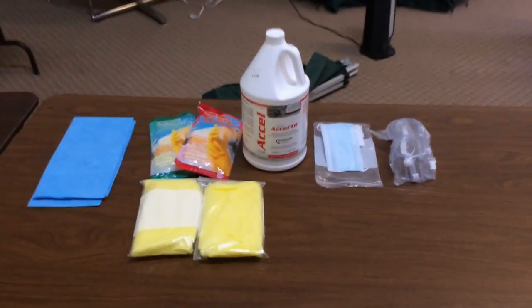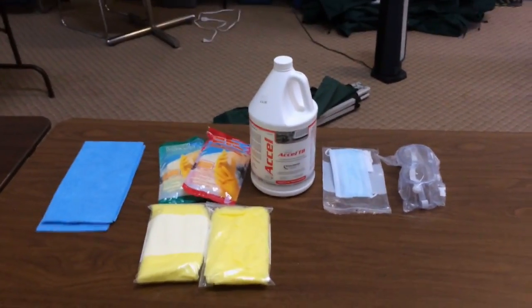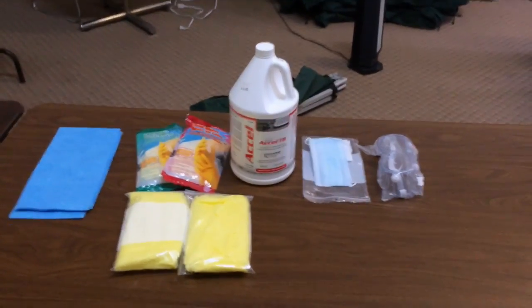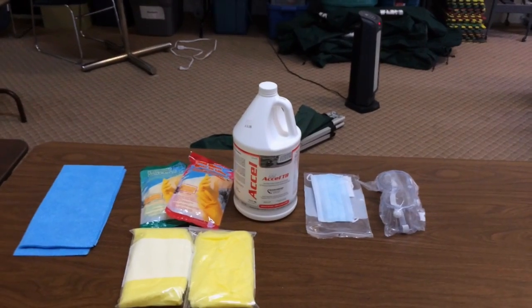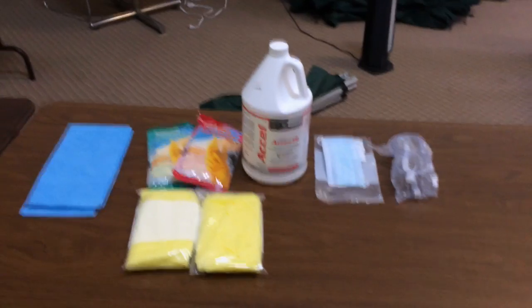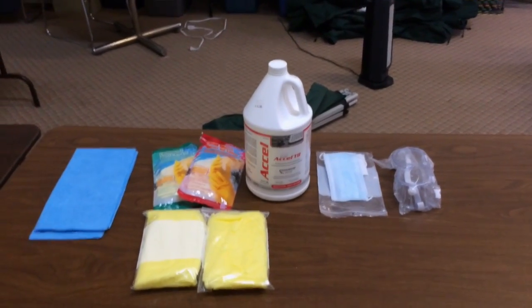We have the PPE — the protective equipment — and some of the cleaning solutions we use. In the center you'll see the A-cell, which is a hospital-grade cleaner only available through certain vendors, so you can't get it at your local hardware store. It is the sanitizer that we recommend.